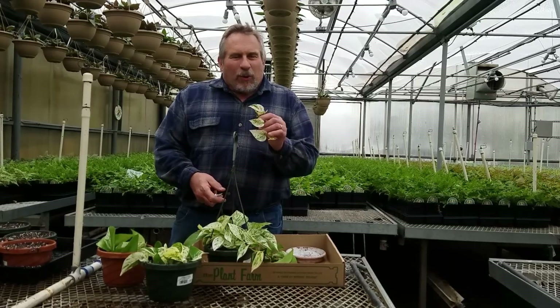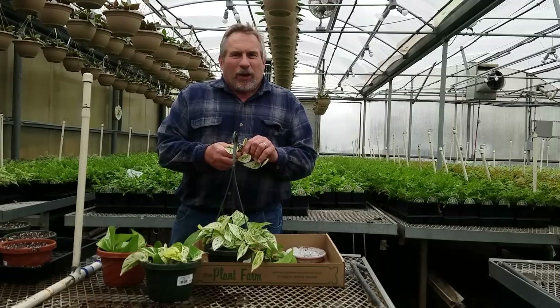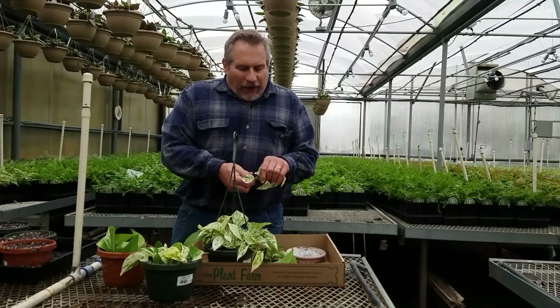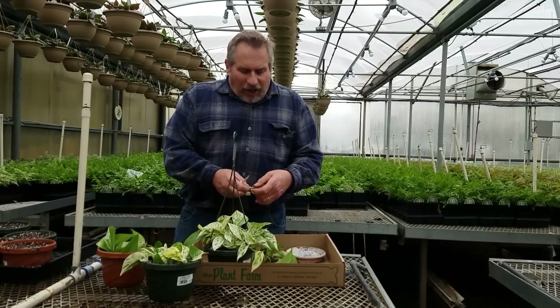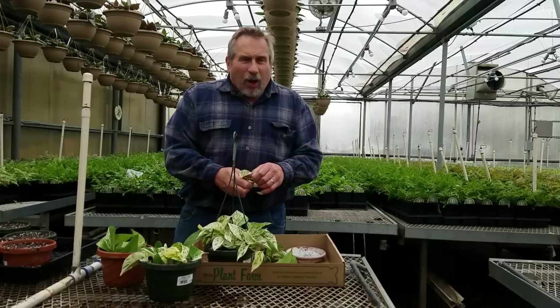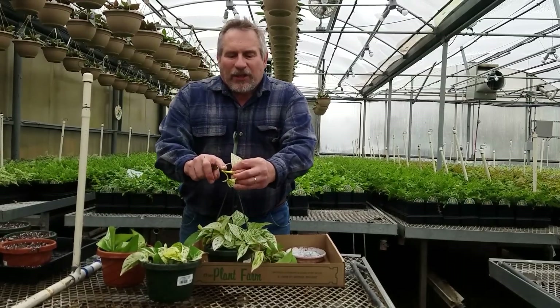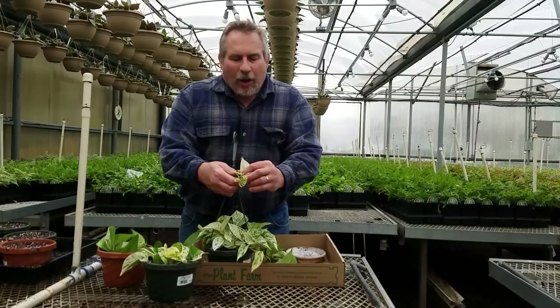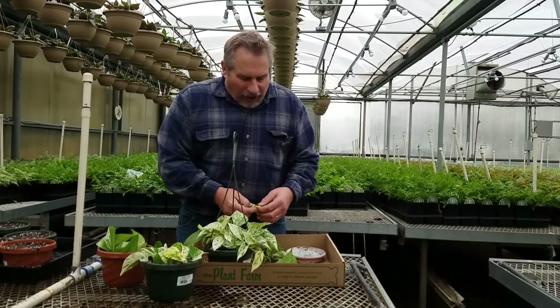Let me tell you a little bit more about how to propagate pothos. We're going to take some leaf and eye cuttings — we'll divide our vine up into sections, and each section is going to have just one node. You'll notice on each of the stems we have these adventitious roots that just come out whenever the plant is growing; they reach out for humidity in the air.